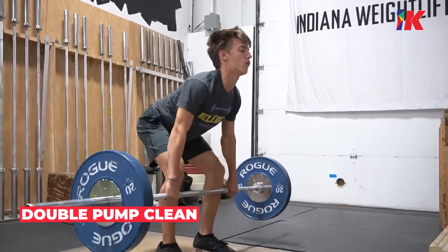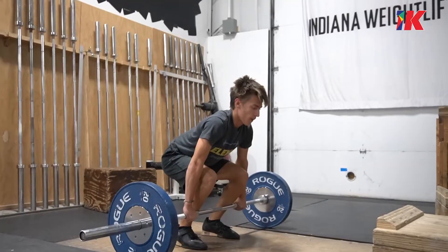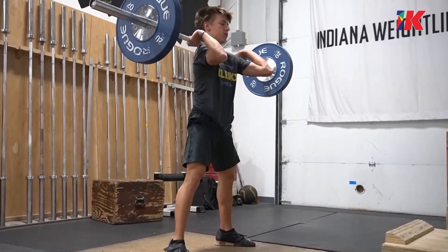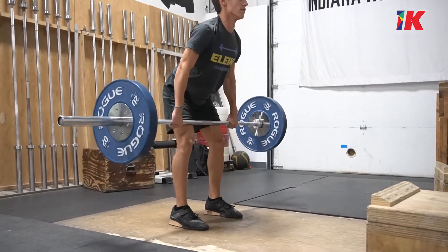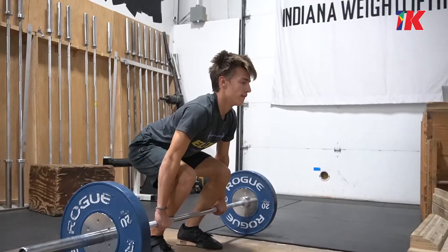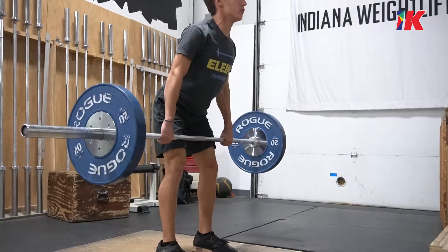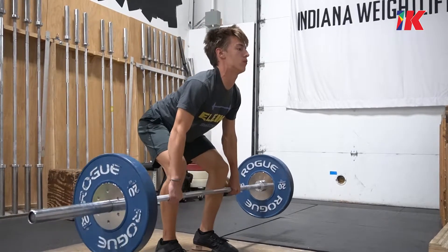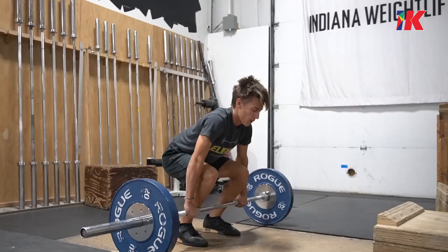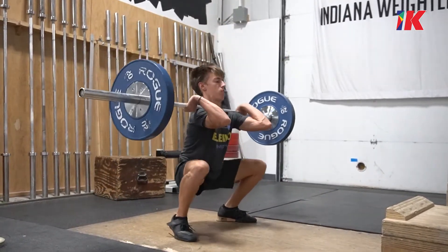This drill is the double pump clean. We're pulling from the floor — the athlete passes the knee just a little bit, maybe a third of the way up the thigh, while maintaining their torso angle over the bar. Push with your legs down across the whole foot, knees move back — that's one pump. Then let your knees move back forward, then knees move back again. This drill teaches you how to make the transition from below the knee to above the knee, which is where a lot goes wrong for athletes. If your knees don't move back while your weight stays balanced, you'll have a hard time putting up huge weight. Get good at the double pump clean and you will see your clean skyrocket.